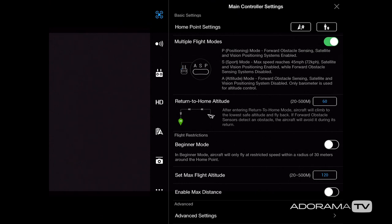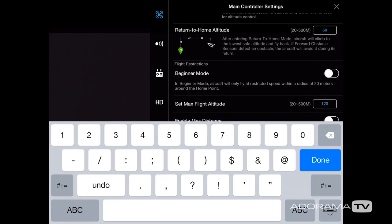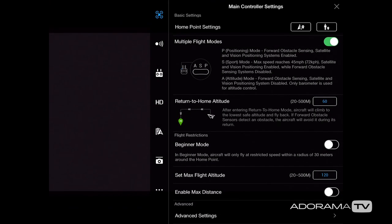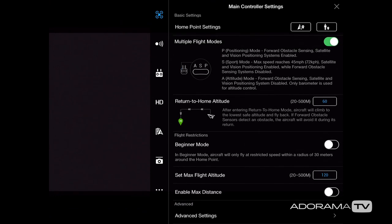Right below that we have the set max flight altitude. I have mine at 120 meters, which is about 400 feet. If you try to set it higher in the US, you'll get a notification that the FAA limits you to 400 feet. You can also enable a max distance setting, but I recommend not setting it too far since you should keep the drone in your line of sight according to US rules.